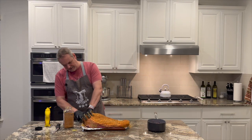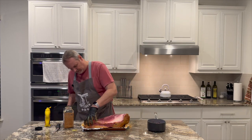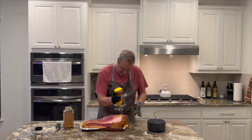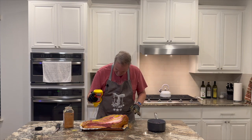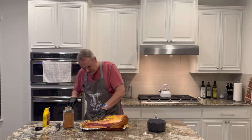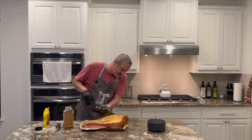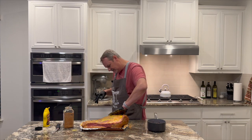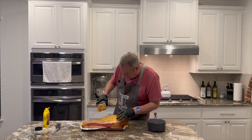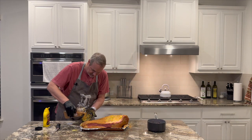I'm gonna go ahead and flip this and do the same thing on this side. As you can see I'm making a pretty big mess here — nothing wrong with that, easy cleanup. The best part is the good flavor of this brisket, getting it nice and seasoned. I like to let it sit, so we're gonna put this brisket on at about 10 o'clock p.m. tonight and let it cook all night.